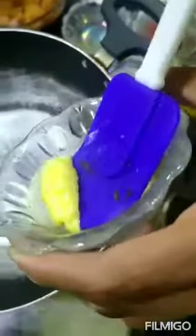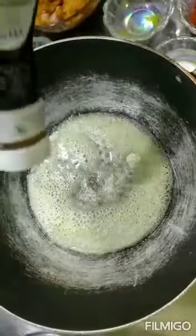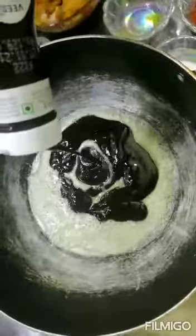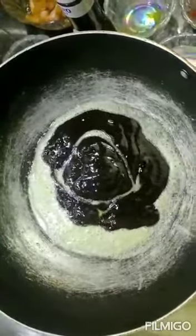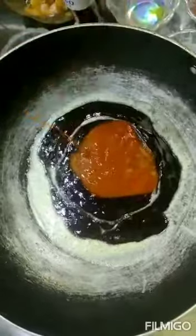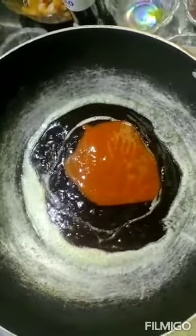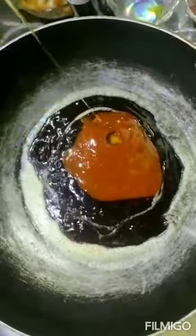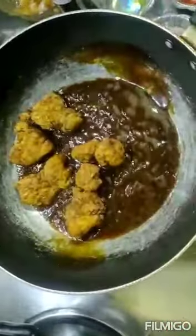Put some butter in the pan. Add some barbecue sauce and chili sauce — it's optional. Put the fried chicken into the sauce and mix it well.